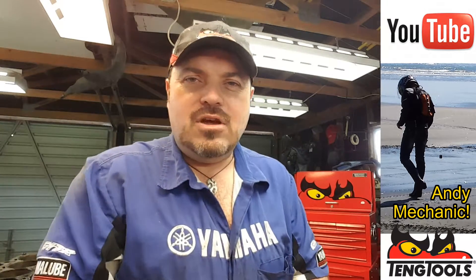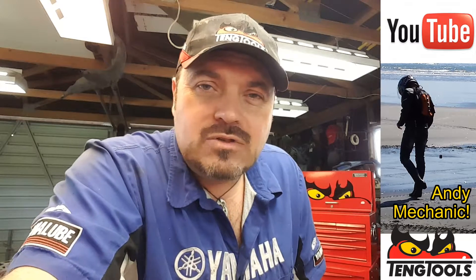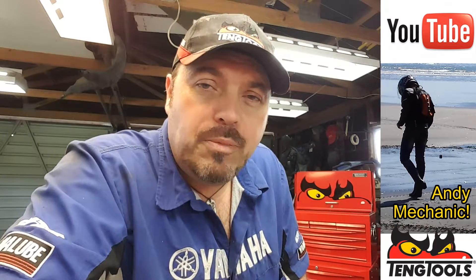This video continues the series of the RAV4 saga where I've pulled the engine apart. We've done all the cylinder head checks, and in the last video we extracted the block and transmission from the vehicle so that we can do all the inspections on the engine block. The first one I'm going to do, covered in this video, is to check the block for warpage.